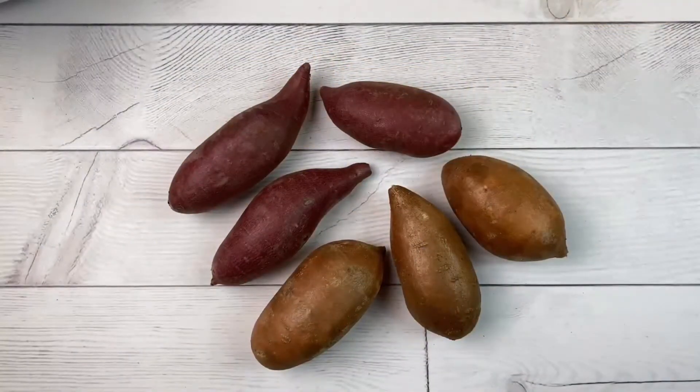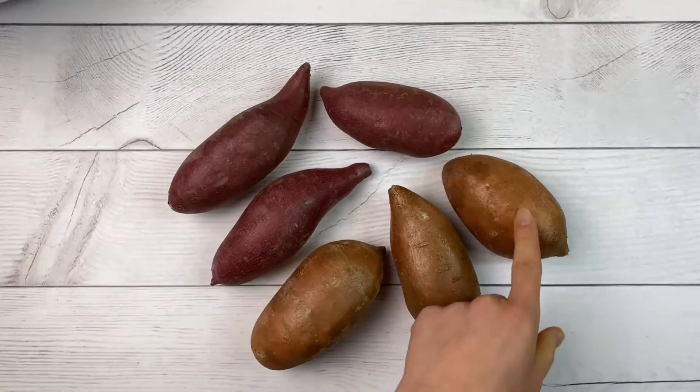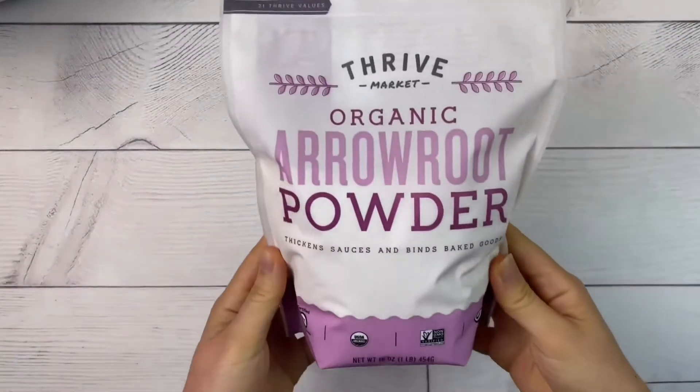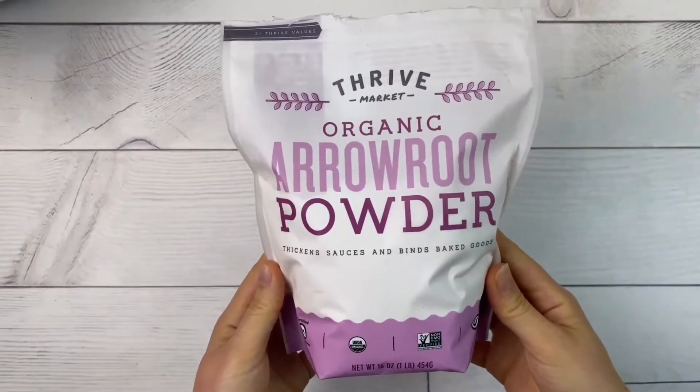For this recipe you will need two pounds of sweet potatoes. I'm using a mix of two different kinds. Sweet potatoes are rich in vitamin A which helps support your immune system. I'm also going to use a little bit of arrowroot powder to help them crisp up. You can substitute this with cornstarch if you don't have arrowroot powder.